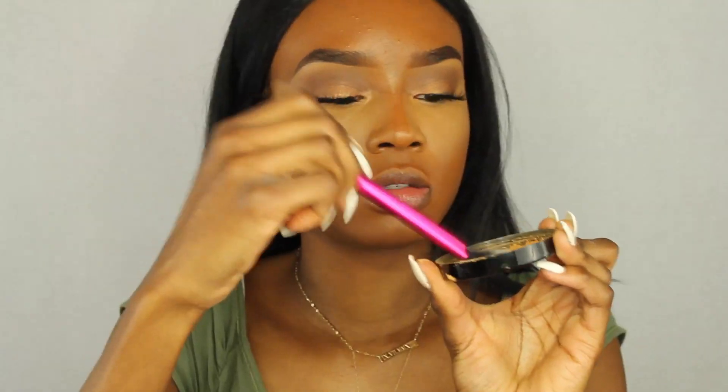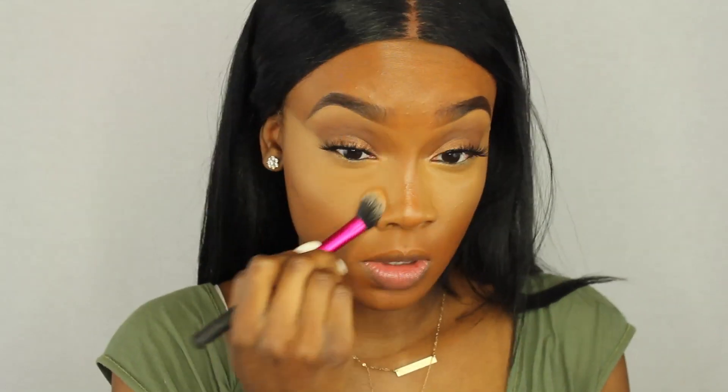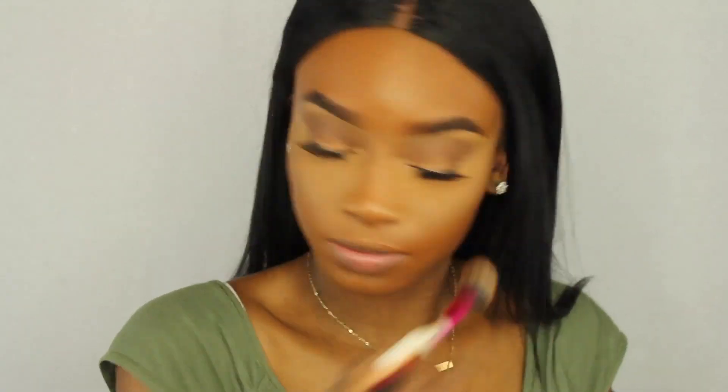I brought the concealer up to my temples — I didn't mean to but I did. Now I'm using the Black Opal finishing powder in Medium from Walmart and a Real Techniques setting brush to pat it underneath my eye and then lightly swipe it away. It's a very finely milled powder that didn't crease on me. Today was actually my birthday, if you didn't know!